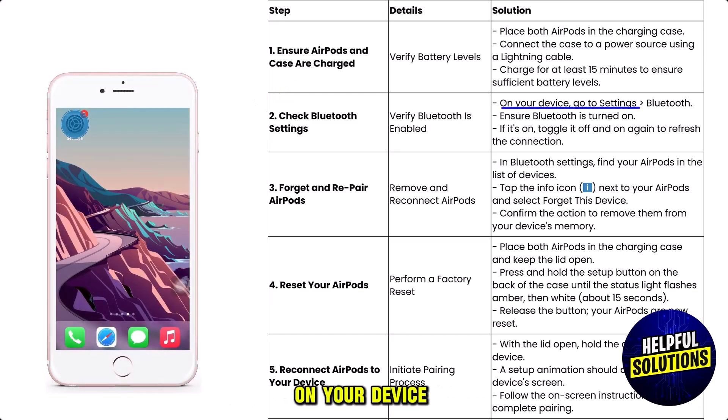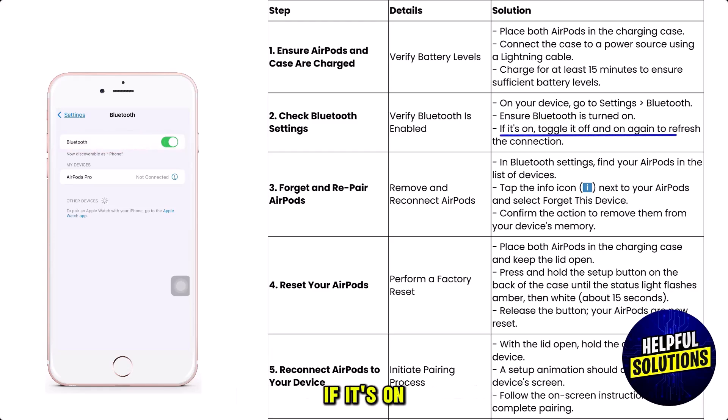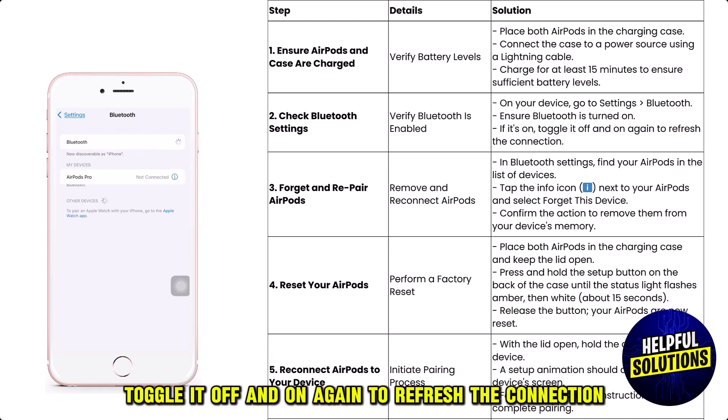The second thing is to check your Bluetooth settings. On your device, go to Settings, then Bluetooth. Ensure Bluetooth is turned on. If it's already on, toggle it off and on again to refresh the connection.